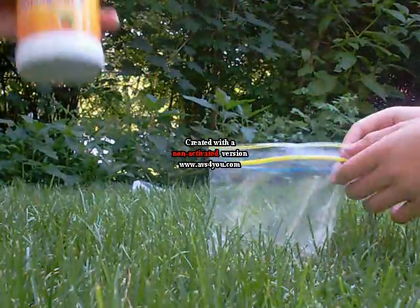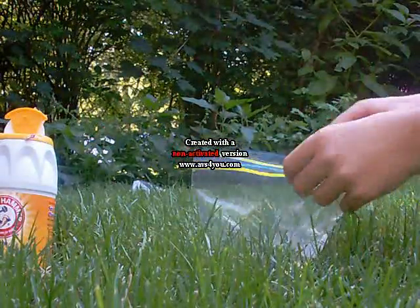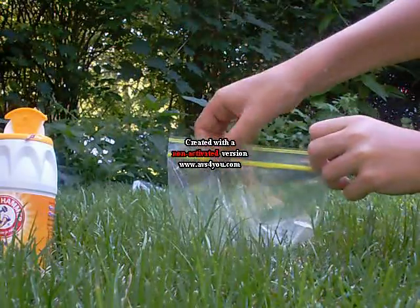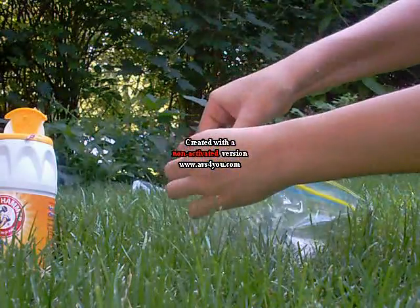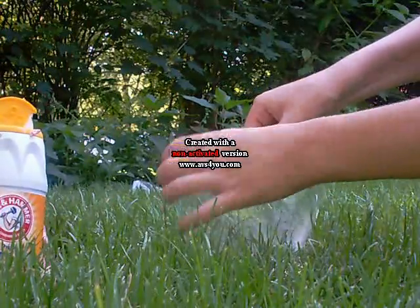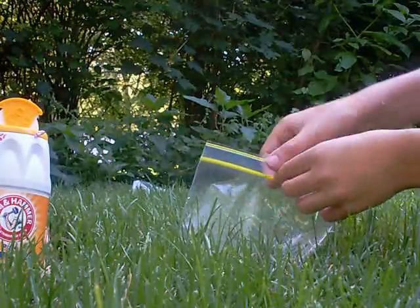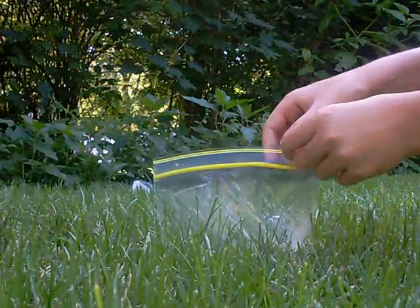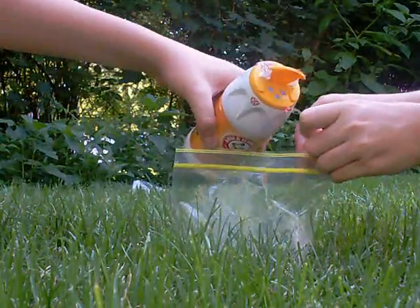And then put baking soda in. You need some baking soda, and then you have to close the bag a little until it reaches the end. So you have to close the bag. Leave a little hole, because you're going to have to zip it as fast as you can. Then pour the baking soda in — put it right in.